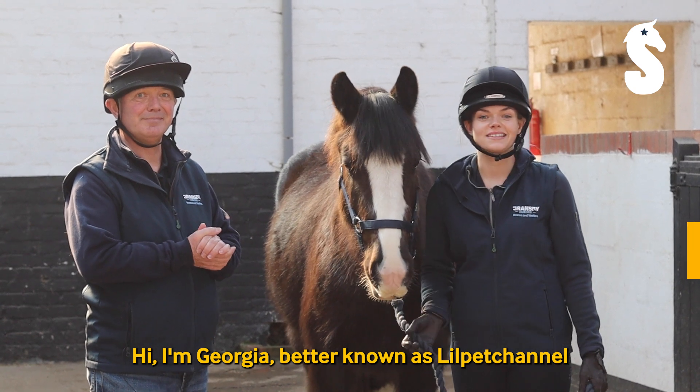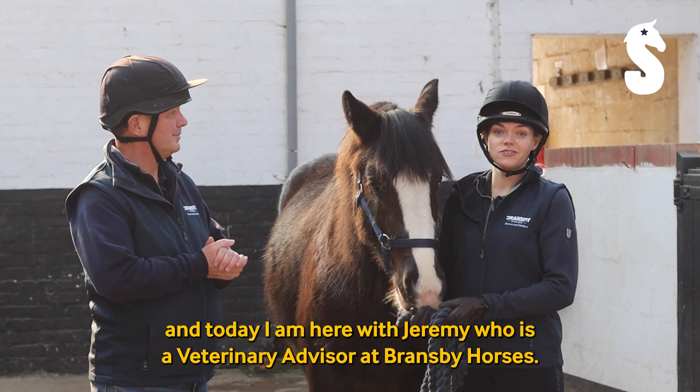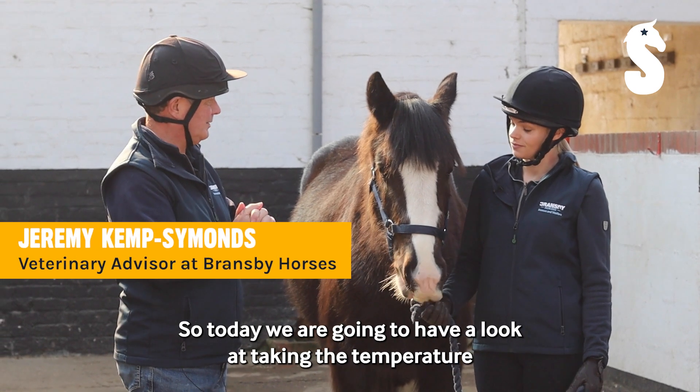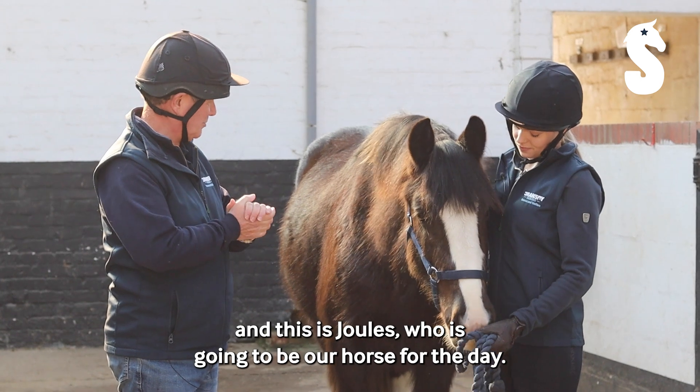Hi, I'm Georgia, better known as Little Pet Channel, and today I am here with Jeremy who is a veterinary consultant at Bransby Horses. Today we are going to have a look at taking the temperature, and this is Jules who is going to be our horse for the day.